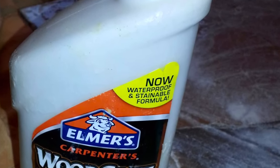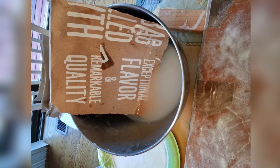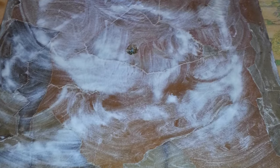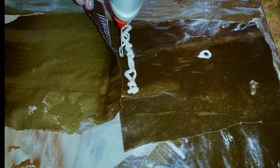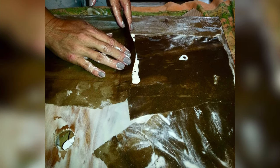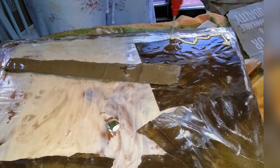I got some Mod Podge and some wood glue because I wanted to create a different look on the wood, reinforce it, and make it paintable. I also wanted it to withstand some gouges since I knew I was going to be transporting this across state lines for a wedding. I put together a mix of water, glue, and Mod Podge, tore brown paper bags into pieces, dipped them into that mixture, and stuck them down to the wood — on both sides, to reinforce it.